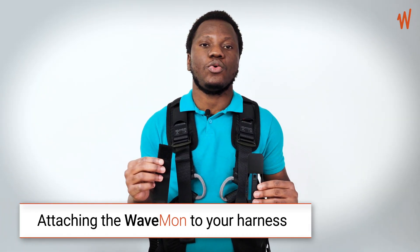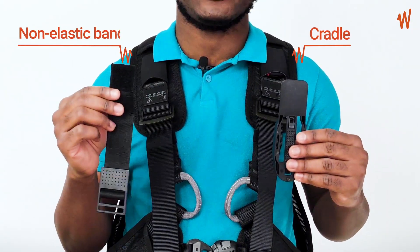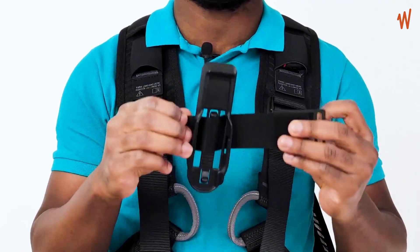To attach your Wavemon to your harness, you have the cradle and the non-elastic band. Take the non-elastic band on the soft velcro side and insert it through the first hole, then pass it through the second hole. Turn it to the side where you will be able to place your Wavemon.